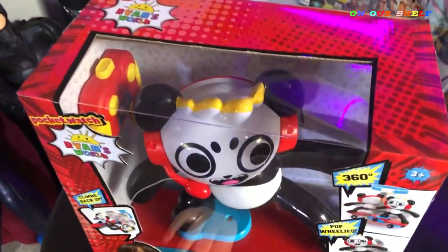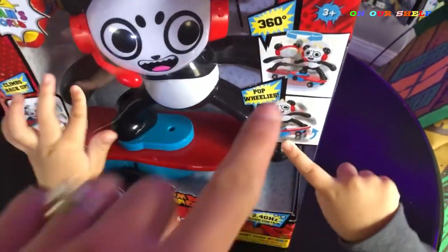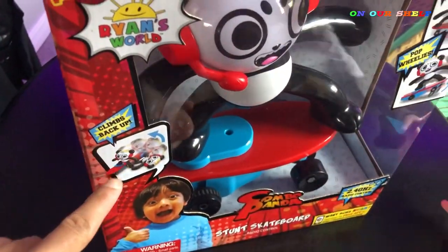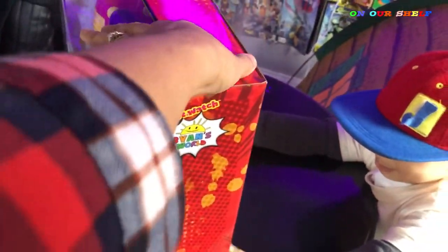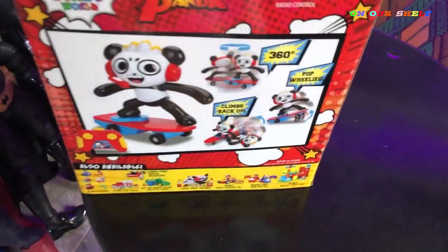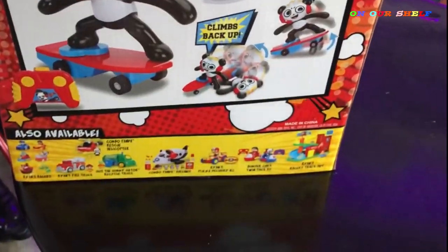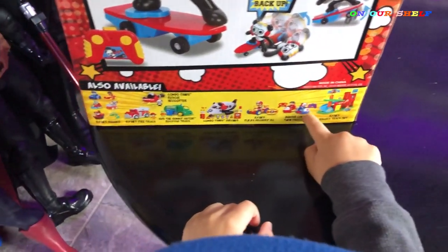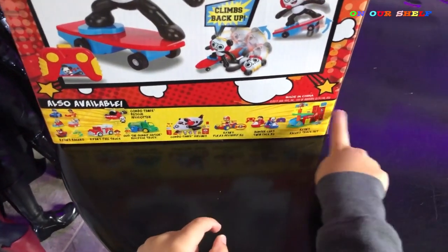Look, you can see a controller in there. It does 360 degree turns, it can pop wheelies, and it can climb back up. It's for kids ages three and up. Let's see the back of the box — this looks so cool. You can see what it does on the back. Do you see a star? Yeah, I see a star. This is a cool box, very colorful. Look at all those other toys that you can collect.